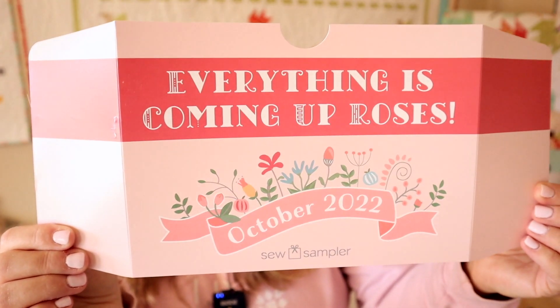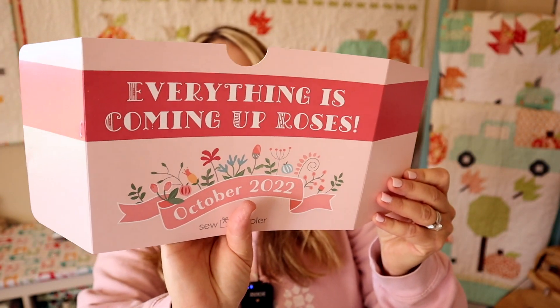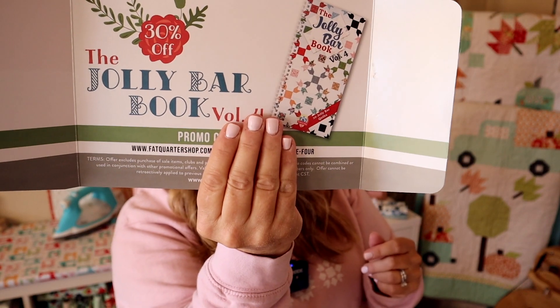The theme for this month's box is 'Everything is Coming Up Roses.' On the back is a 30% off a Jolly Bar Book Volume Two promo code. When you get these, make sure you look on the back — they always have coupons, so you don't want to throw this away. And then of course there's an insert that tells me everything that's in my box, how to use it, information about it, and its retail value. I'll be using this as we go through the video.